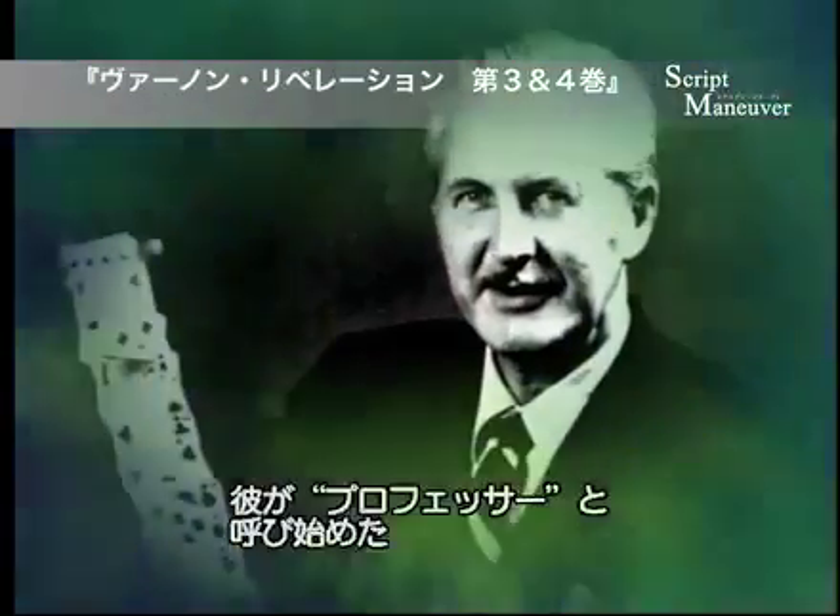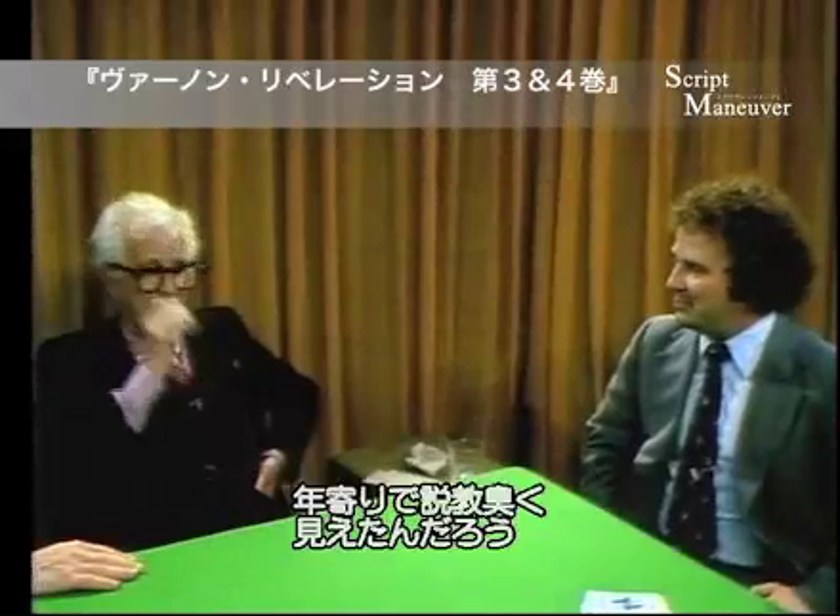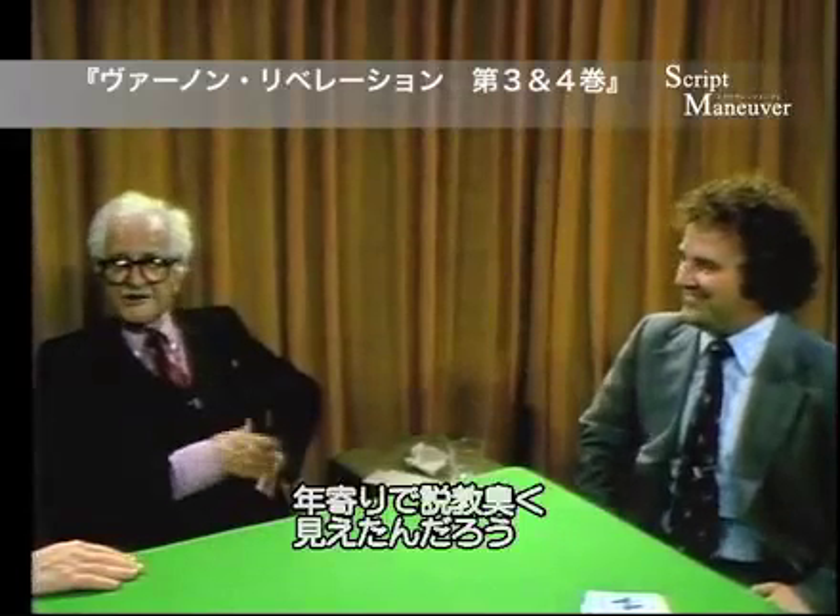He was the one who called me 'the professor,' and it kind of stuck, I guess, because I look kind of old and screwy, you know? It suits me now.